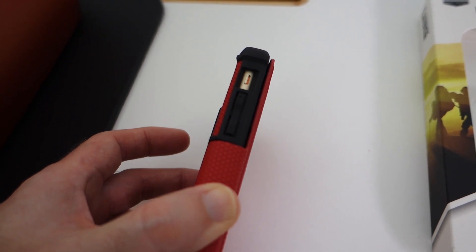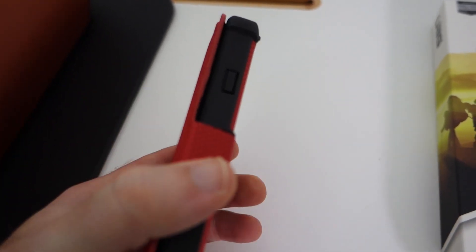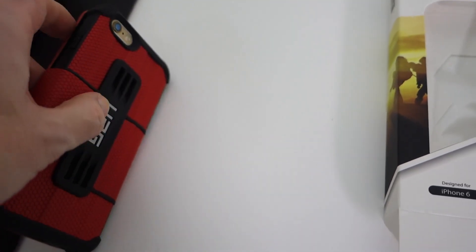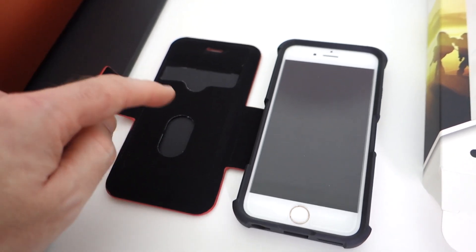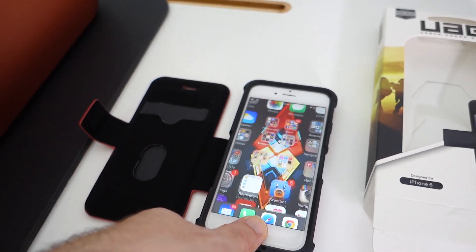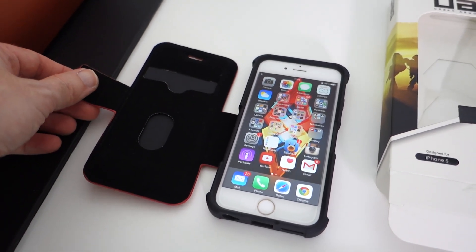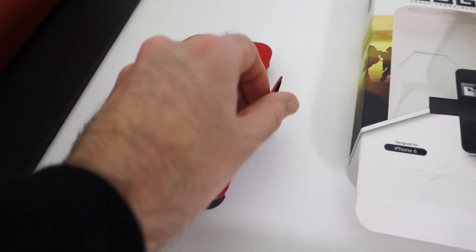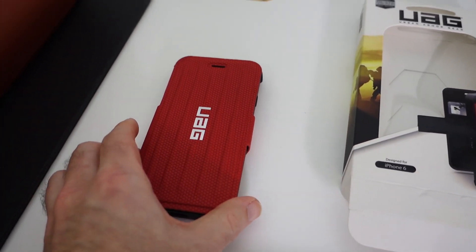There are raised edge profile buttons for the volume, we can get to the lock/silencer switch on the side, and there is a raised edge power button on this side as well. If we open this up, you will see that inside the case there is space for some business cards and it just works very very well indeed. I do like it a lot. This is the Urban Armour Gear folio for the iPhone 6, and I think it is a really good choice — looks the part, nice quality, and I love the colouring on it as well.